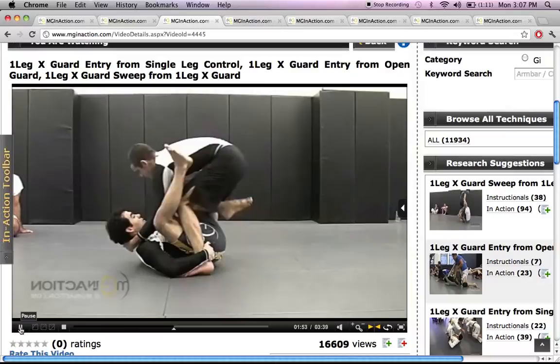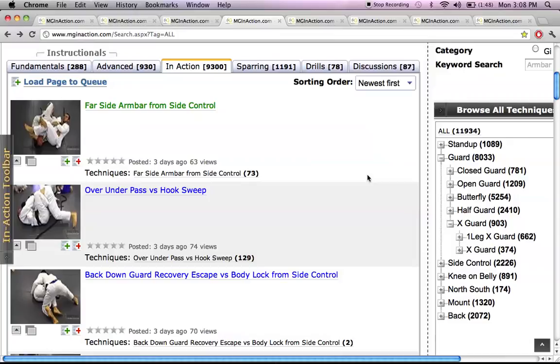The next tab is the In Action tab. The In Action tab is Marcel Garcia utilizing a technique in a sparring session — one single technique. For instance, the top one there is the far side armbar from side control. You'll see on the bottom it says techniques: far side armbar from side control, with 73 videos pertaining to it — a mix of In Action, advanced instructional, fundamental instructional, sparring sessions, drills, or discussion.